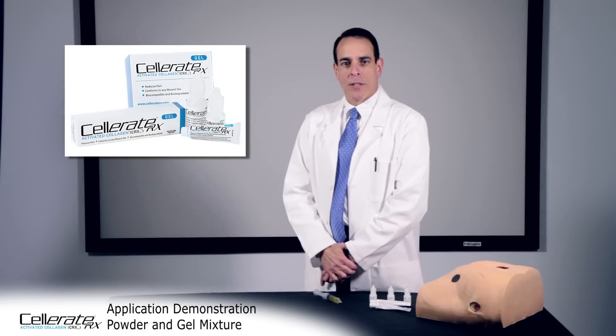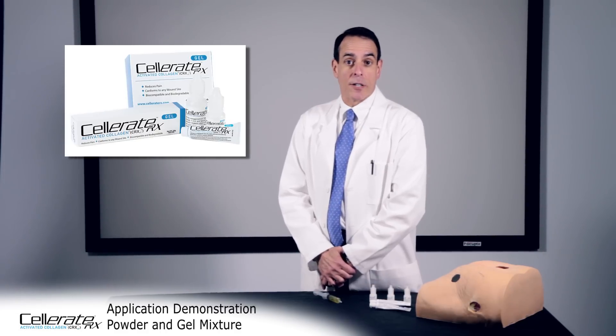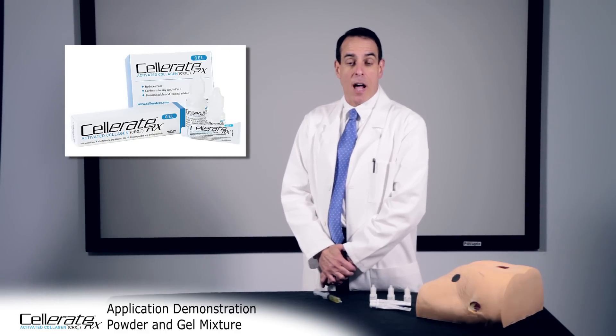Celerate RX gel and powder is the only FDA cleared type 1 activated collagen on the market. Activated collagen is immediately available for the body to use.